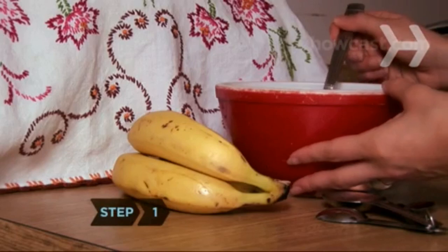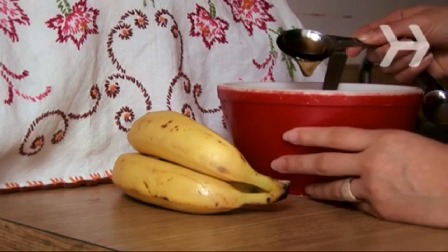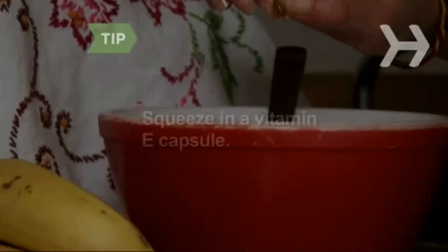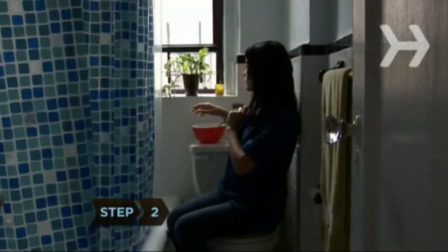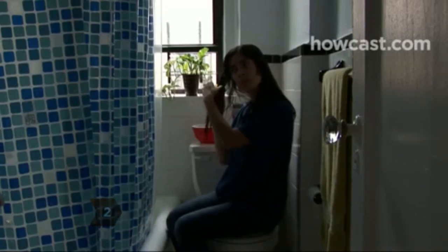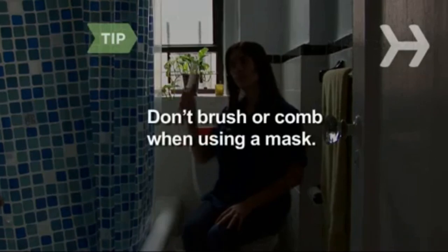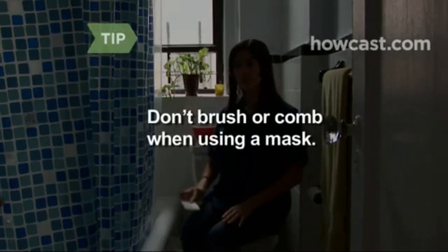Step 1. Mash 2 ripe bananas in a small mixing bowl — 3 if you have long hair — and combine with 2 to 3 tablespoons of honey. For extra conditioning, squeeze in a vitamin E capsule. Step 2. Apply liberally and gently massage into damp hair, starting at the roots and working your way to the ends. Don't brush or comb when using a mask — hair is more prone to damage during treatment.